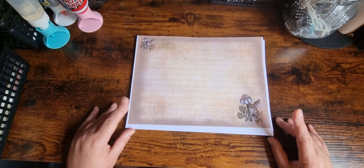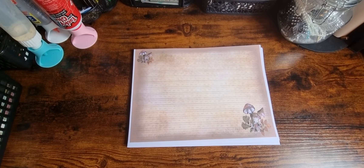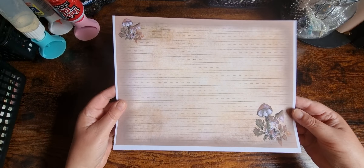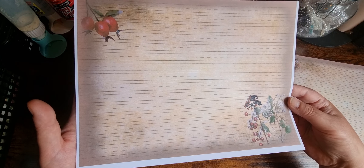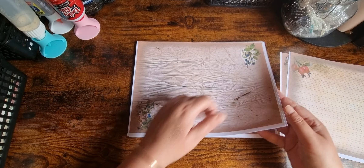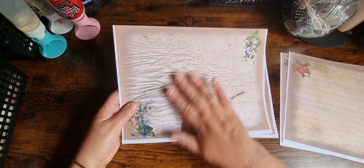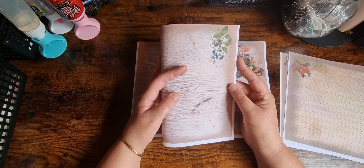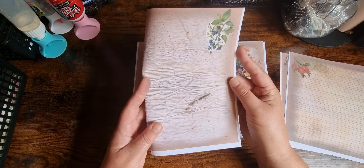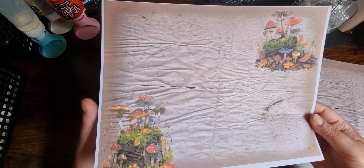Then this is the main kit — the 35 pages. We'll start off with the writing pages. The crumpled ones are great in digitals because obviously if you've got crumpled tea-stained paper in your journal it's difficult to write on. There's one with mushrooms on — you can tear around those images if you wanted just the images.